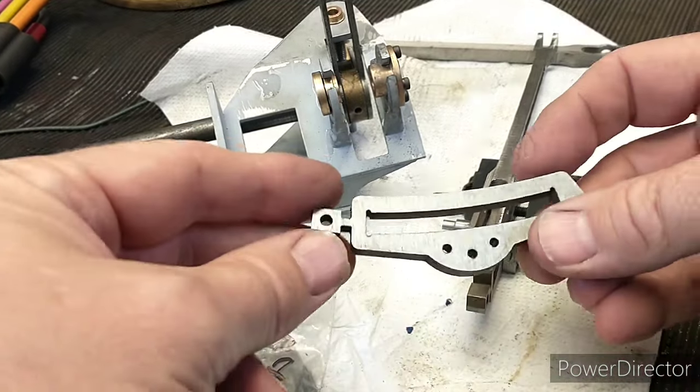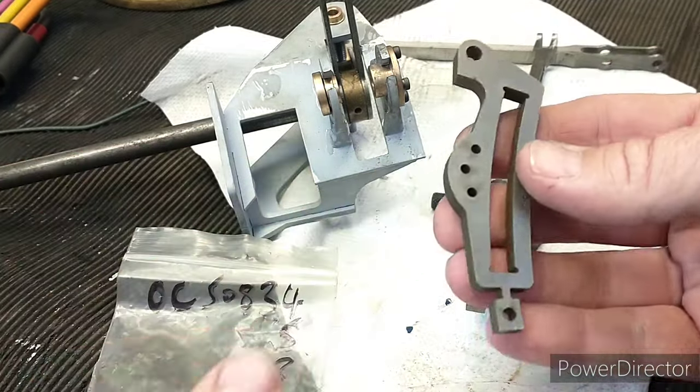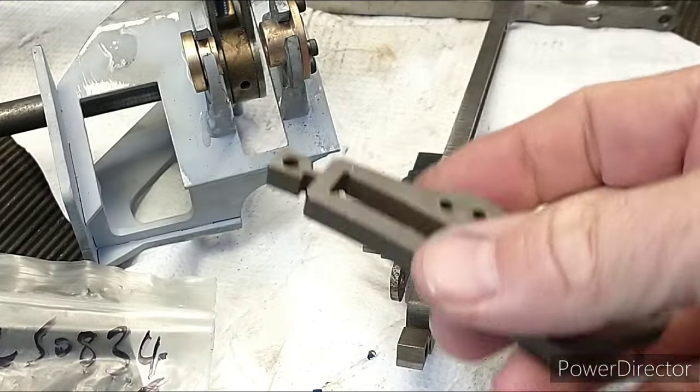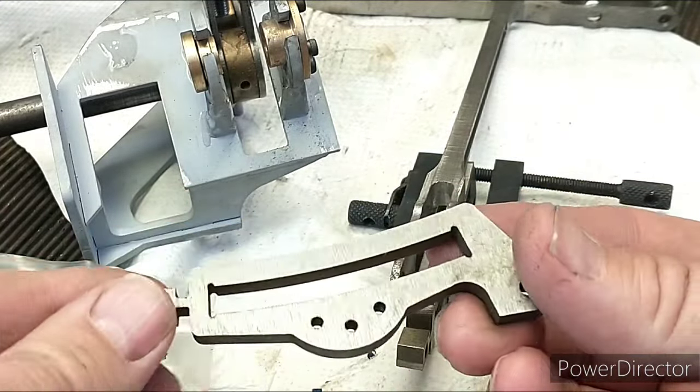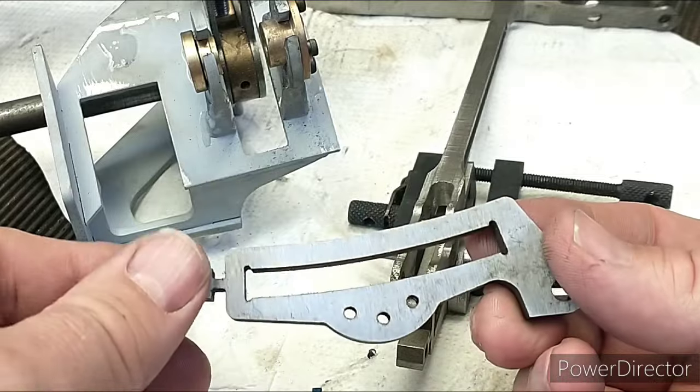Hi, I'm Julia and this is my shed. I bought these waterjet cut parts from Model Engineers Lasers years ago.